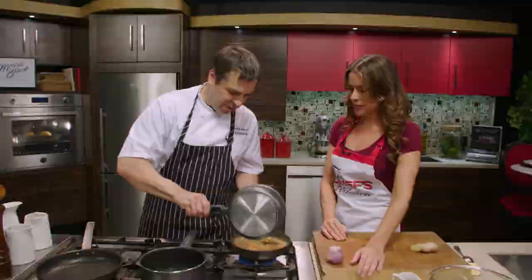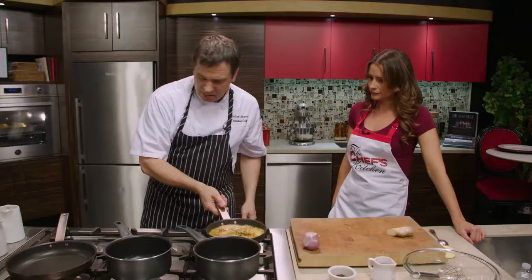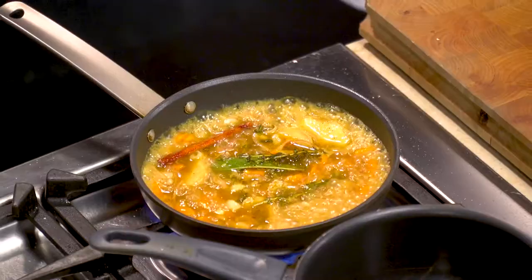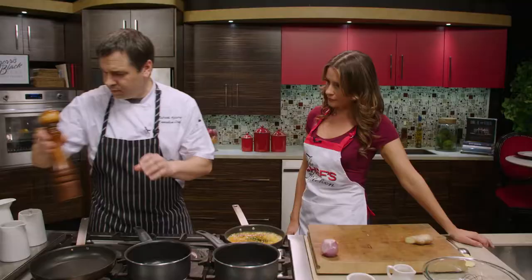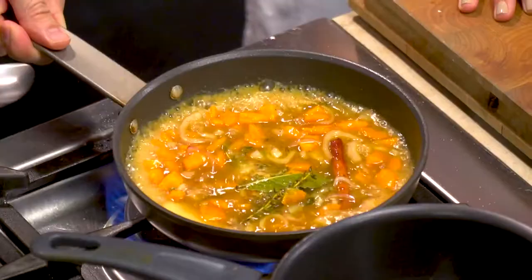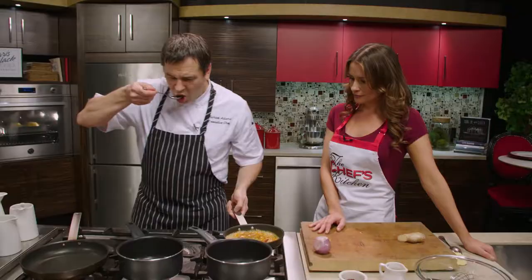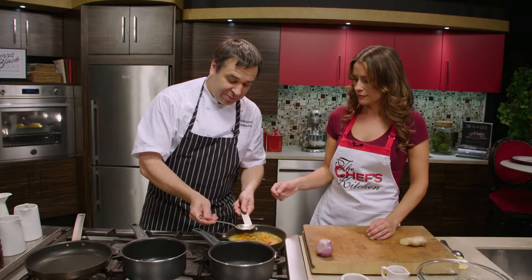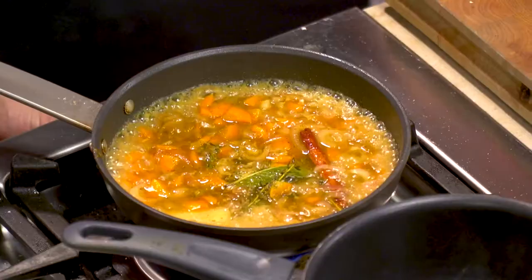We're going to pour that bloomed curry right into the vinaigrette and let that simmer. We're going to add a little salt. Let's taste again — you really get hit in the nose. Even at this point in the cooking process there's just so much flavor, and as we reduce it that flavor is only going to become more concentrated. That's delicious already. We're going to turn that down and just let it simmer.